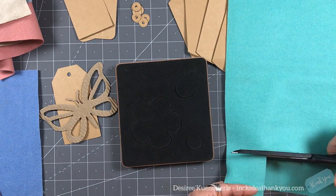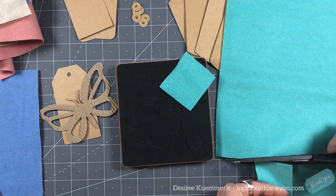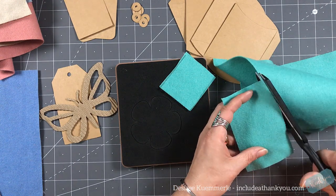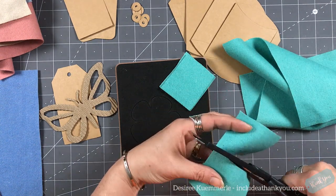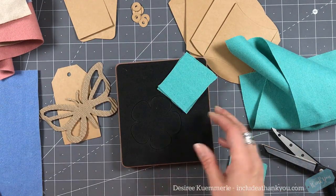I dug into my stash and pulled out some felt. I'm just going to cut some pieces and layer them up. I'll be cutting two pieces of felt at a time, and in some cases three. Again, that's the beauty of this.